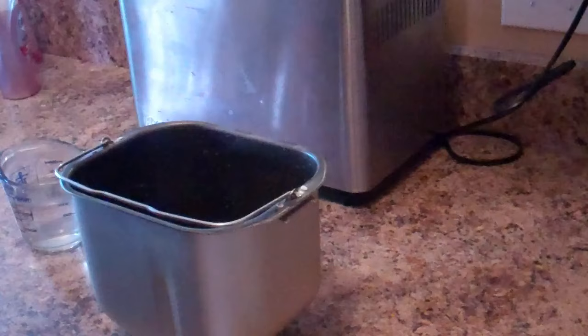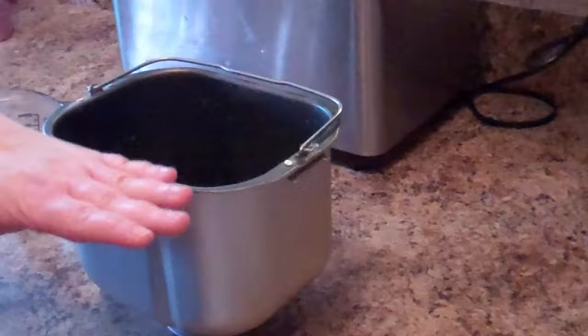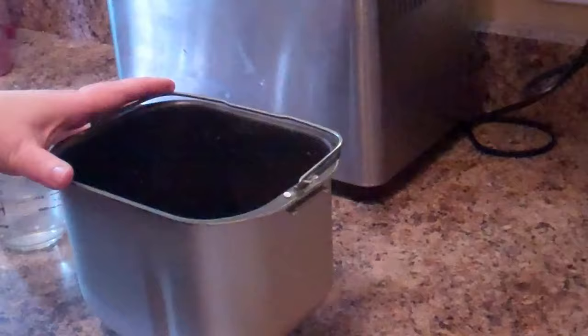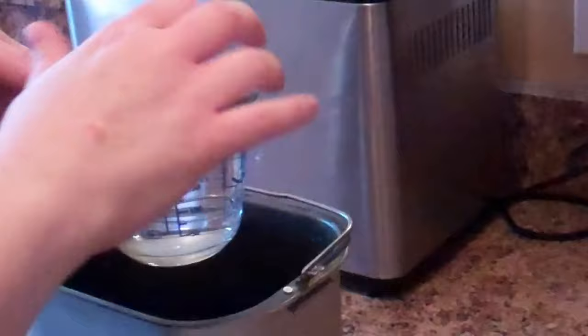The first thing we're going to do is layer things in our bread machine pan. We want to layer from liquids on the bottom and dry things on top, and the machine will do the mixing. First, put three quarters of a cup plus one tablespoon of water — warm to the touch, so not so hot that it kills the yeast, but not cold either.